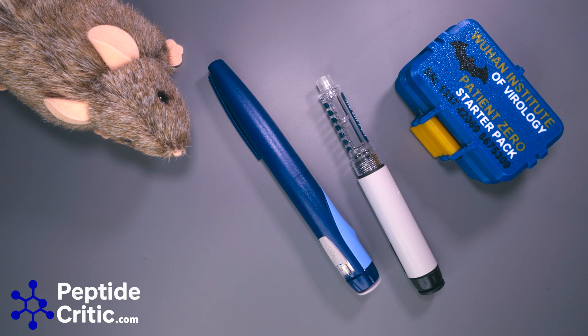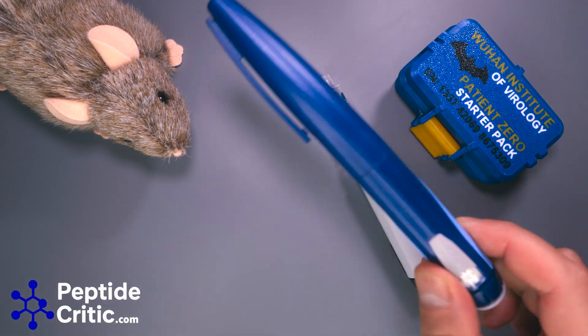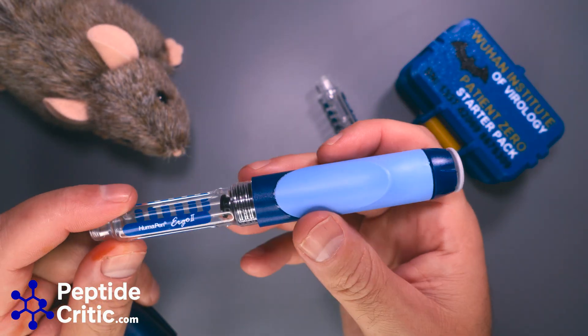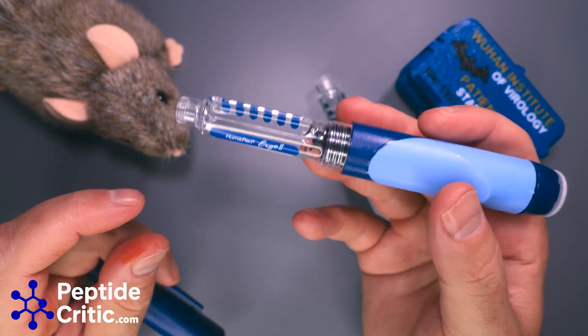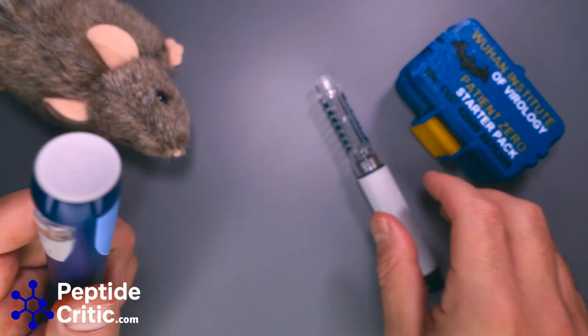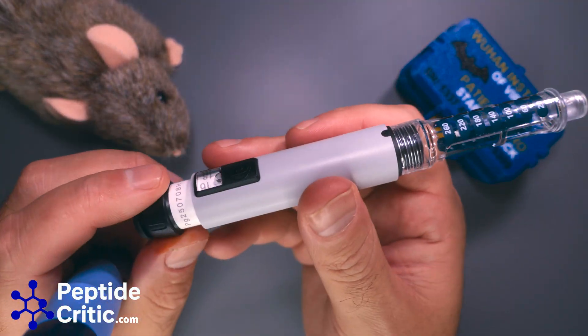Hey everyone, it's Chef and Randy the Research Rat with PeptideCritic.com, and today we wanted to do a short PSA covering a product that keeps rearing its ugly head. It is this knockoff — and I should be very clear — knockoff HumaPen Ergo 2 from Lilly. And it is not what it actually is: it's a Julin pen.